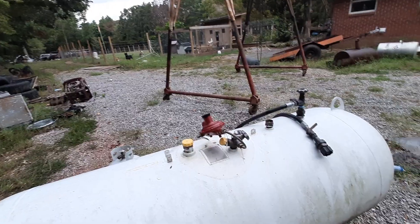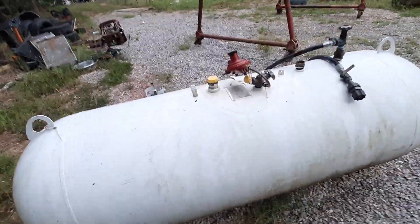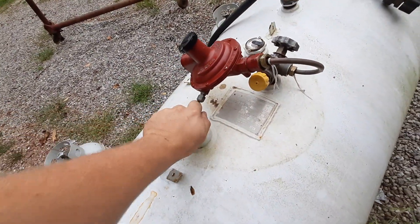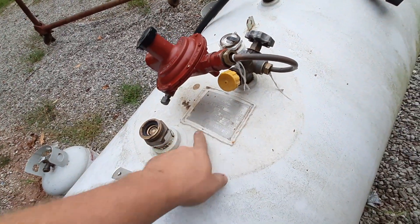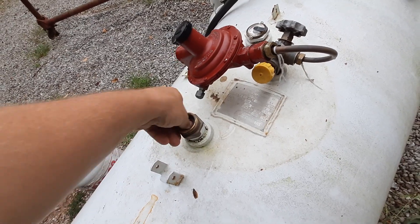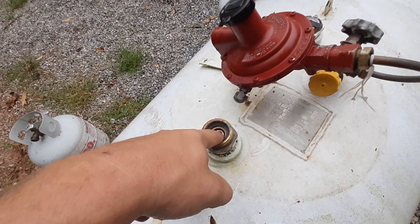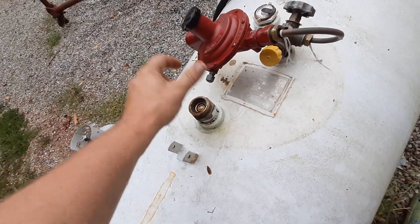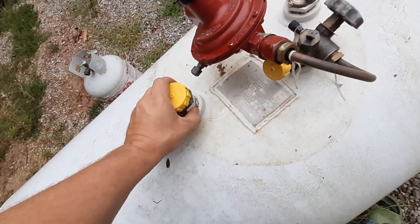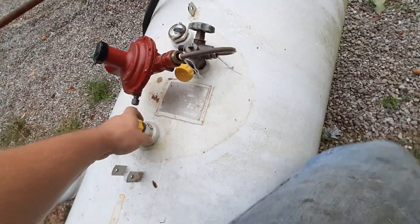We'll show you what happened with last year's tank in a minute, but this is a 250-gallon steel propane tank. As with the last video, something to look for: spray them down and look for any leaks when they've got pressure on them. This tank has some pressure — not much. Make sure this little valve right here doesn't leak. If they leak, they make a piggyback for it. On this one it doesn't bolt down, so you just screw it in tighter, or you might have to back it out and re-pipe-dope it.